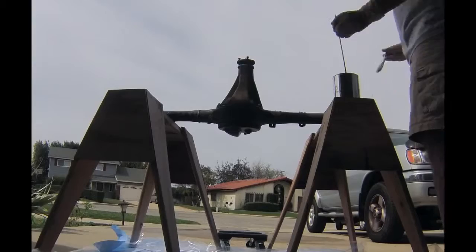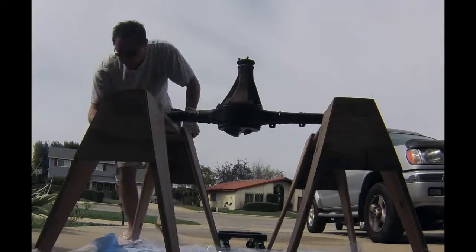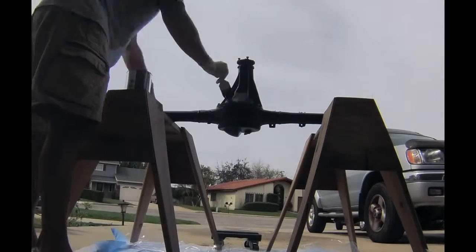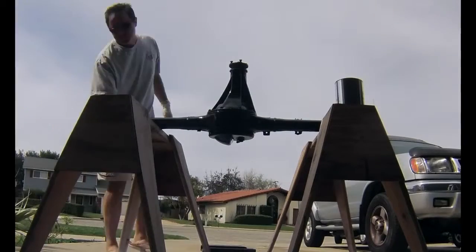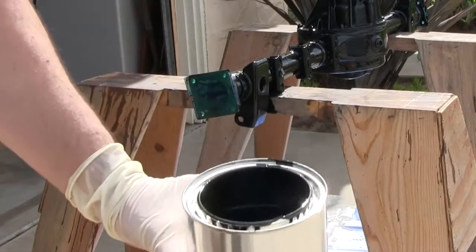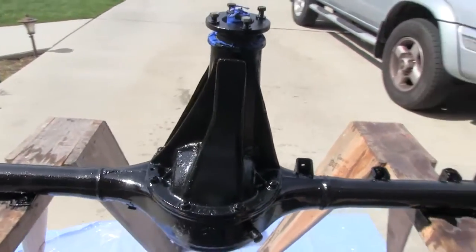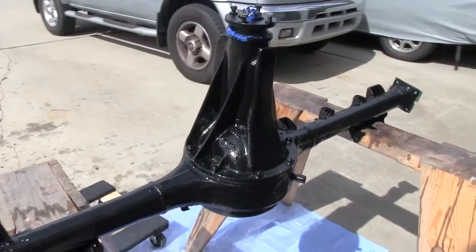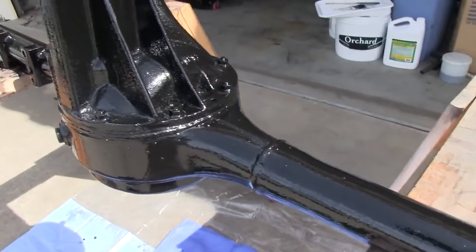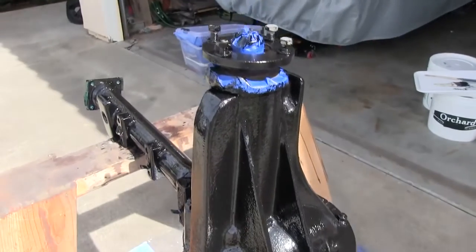The only people that are going to see this thing are the people watching the video. A few warnings about POR-15: if you try to recap your can, you will never get that lid on again if there's paint in the rim — it makes great cement. Go to your local hardware or paint store, get some empty cans, and pour the balance back into a new one. Empty cans are cheap. The way POR-15 behaves, even if you put it on with a brush and there are brush strokes, it flows in to cover them so you have a nice even coating.